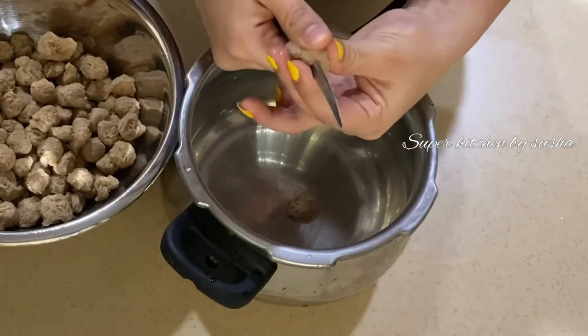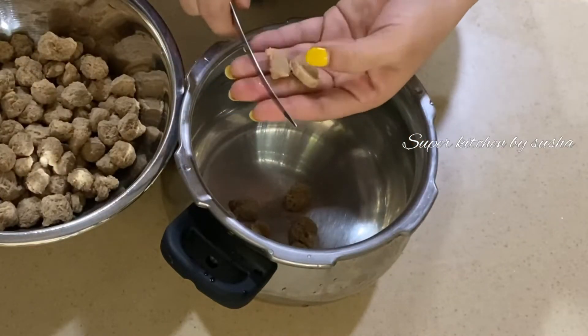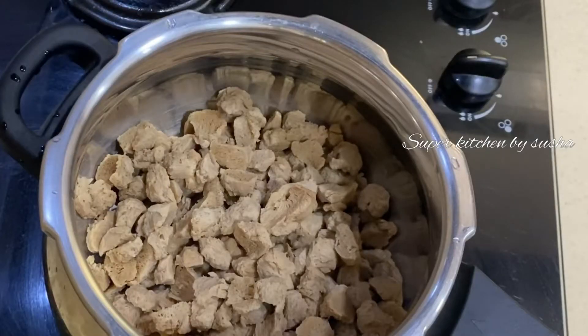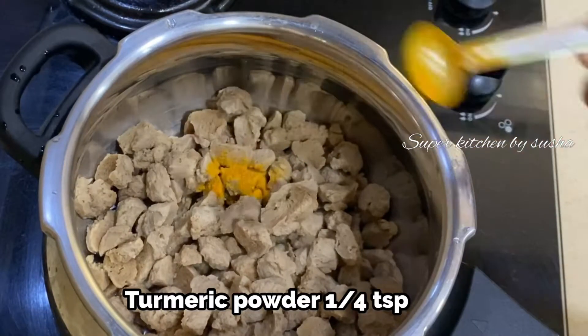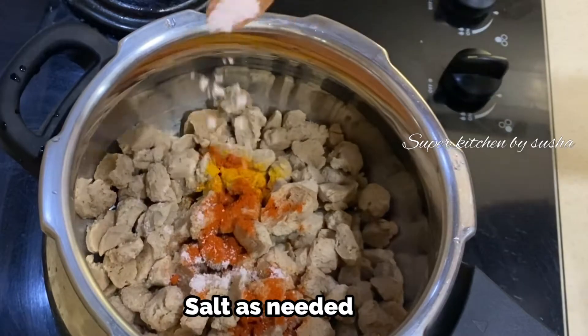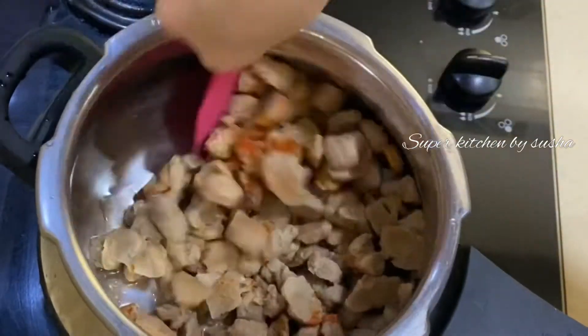Now I'm dividing the balls into half and adding them into a pressure cooker. Add one cup of water, that is 250 ml, one fourth teaspoon of turmeric powder, one teaspoon of Kashmiri chili powder, and the required amount of salt. Give it a mix and pressure cook for one whistle.